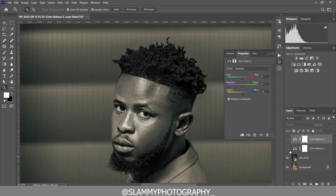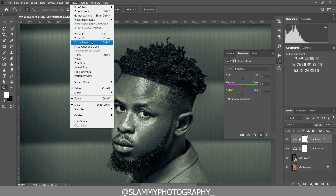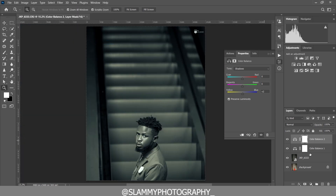In this video I'm going to show you the best way to tone your image black and white. It's very easy and fast, but you must learn the best technique so that your black and white is going to look amazing. Without further ado, let's get started.